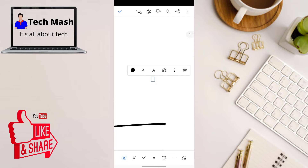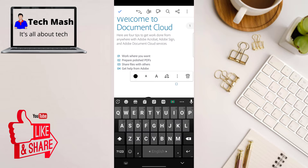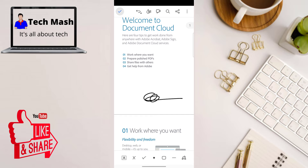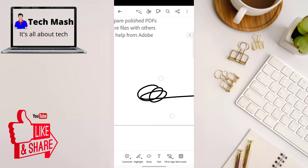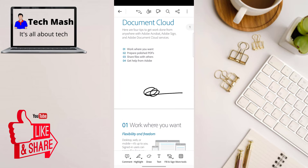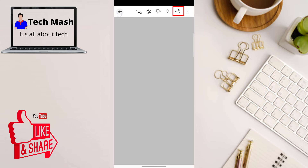You can move the signature by dragging it, and make it bigger or smaller depending on your needs. When you are happy with the placement, click the tick icon at the top left corner of your screen. Your PDF is now saved with your digital signature, and you can directly share it from the app using the share button.